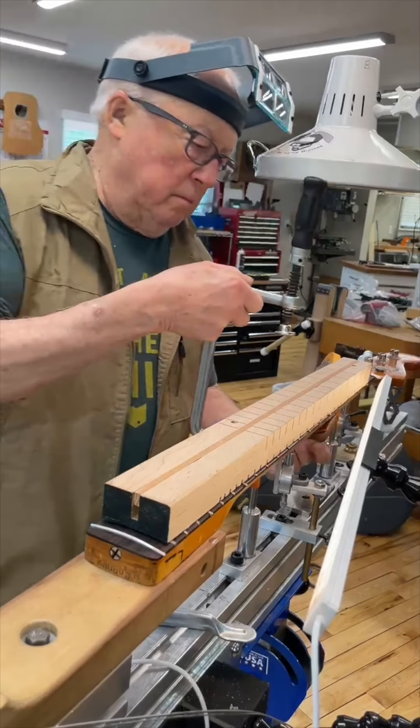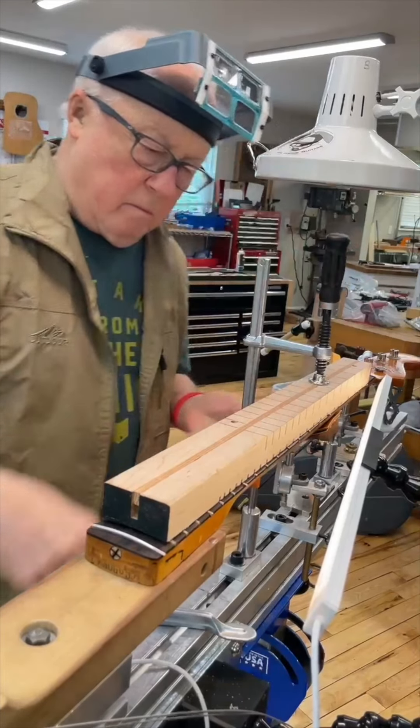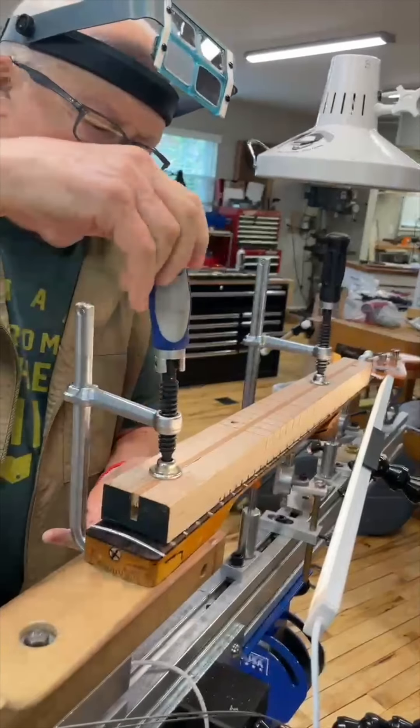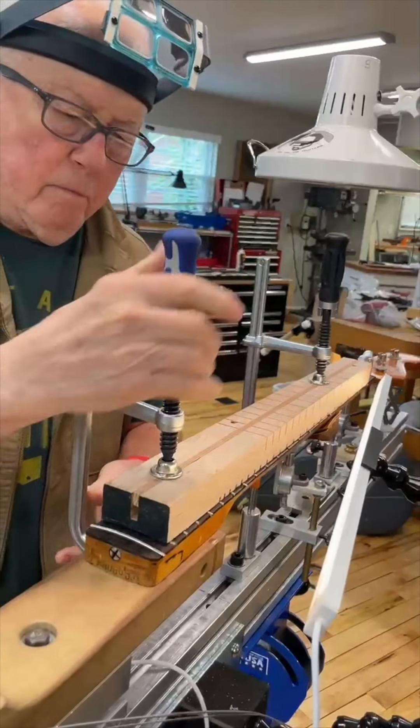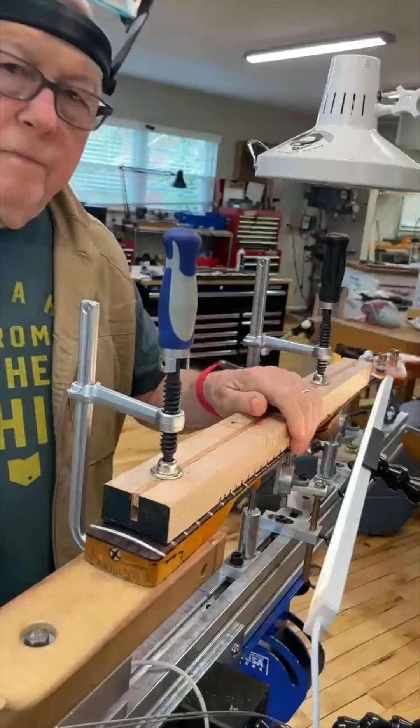I'm using it here on the unslotted portions of the bottom to sit on the frets and clamp them tight to the edges. This lessens any chance that the fret ends will twist or loosen when I cut them. It may seem like overkill to some, but it's the way I do it.